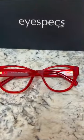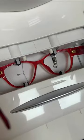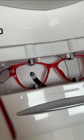Here we have Rachel's beautiful red Versace 3281-B women's eyeglasses. Rachel got clear polycarbonate lenses with an anti-reflective coating.